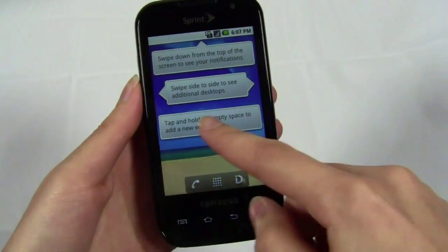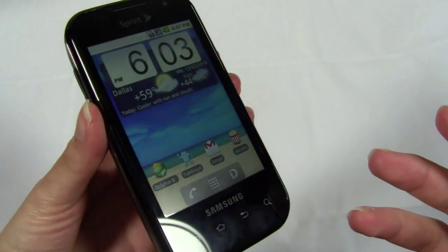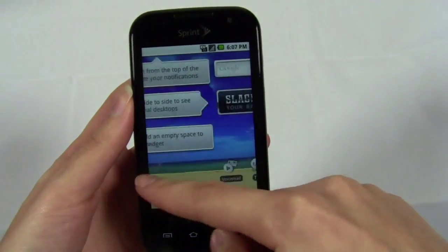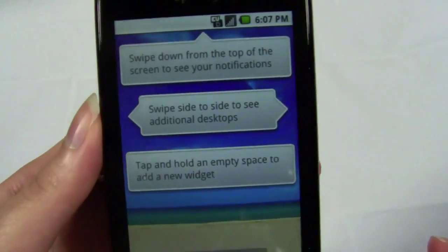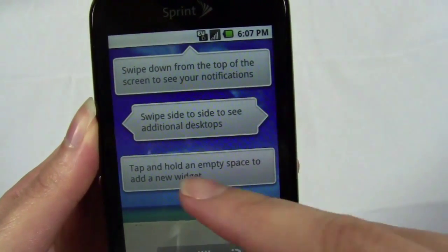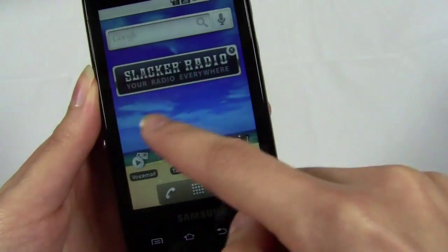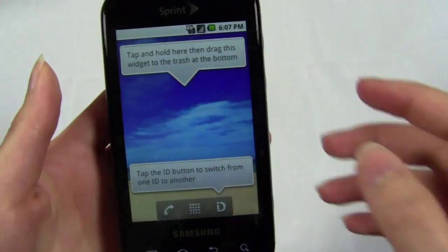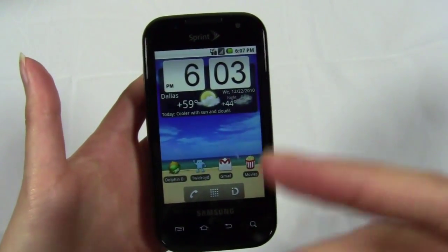It really seems like Sprint and Samsung targeted this device for beginner Android users. When you first turn it on, you have these widgets displayed spread out across the screens that basically show you how to use Android — swipe down from the top to see notifications, swipe side to side to see additional desktops, tap and hold an empty space to add a widget. It makes it very easy right out of the box, so you can learn Android within just a couple of minutes.